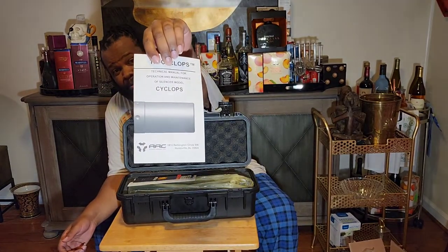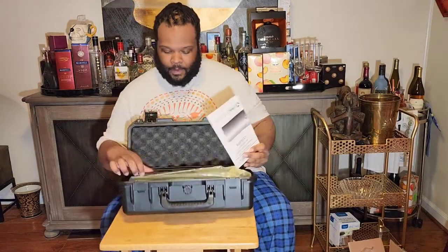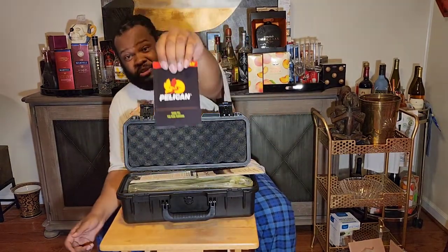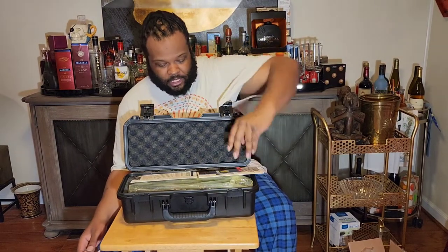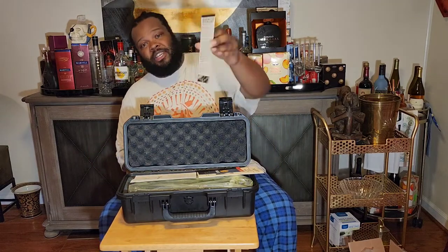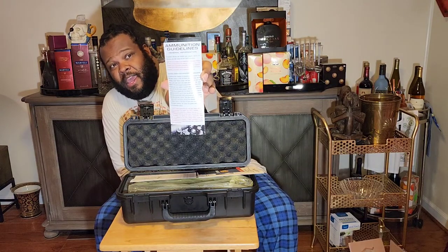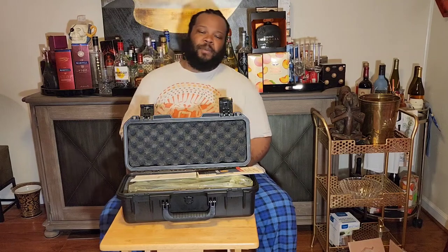There's an AAC product manual for the Cyclops, and a thank-you-for-your-purchase card from Pelican — I guess this was a joint effort with AAC and Pelican. Also, ammunition guidelines for the Tyrant Evolution series suppressors. If you know AAC, they've been out of business for a while, and the Evolution was one of their first tiers of pistol cans.